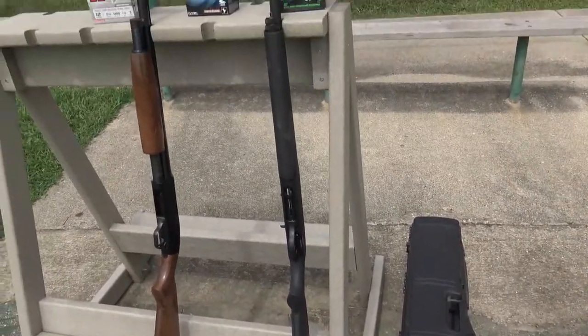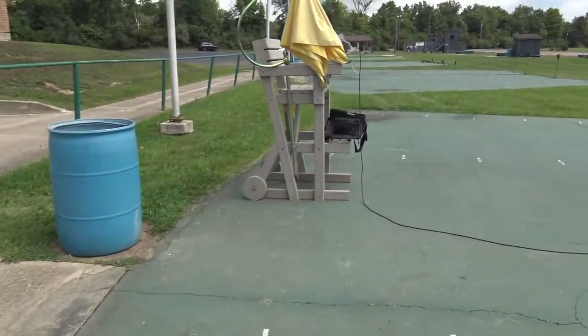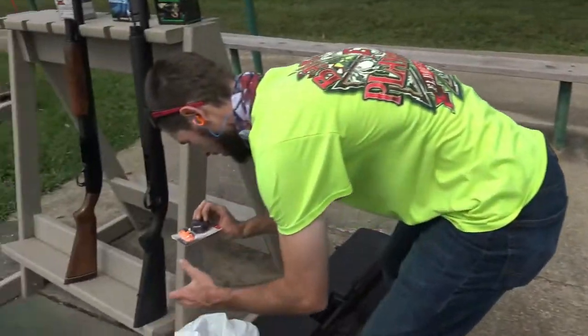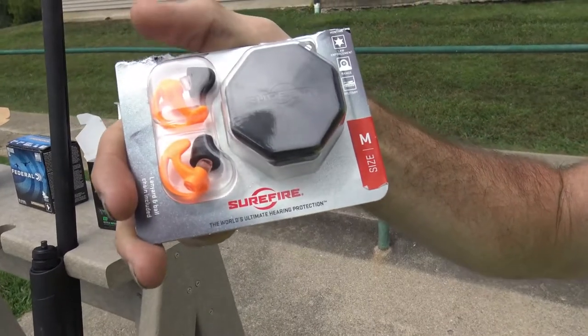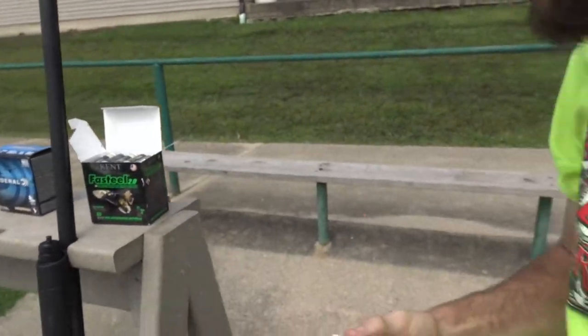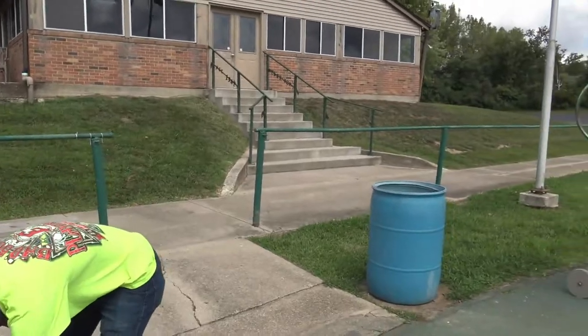We got new hearing protection — SureFire brand. I might have the package here. I've ripped off the top but it's SureFire, something a little different. We got them at Walmart super cheap, so we're going to test them out and see how it goes.